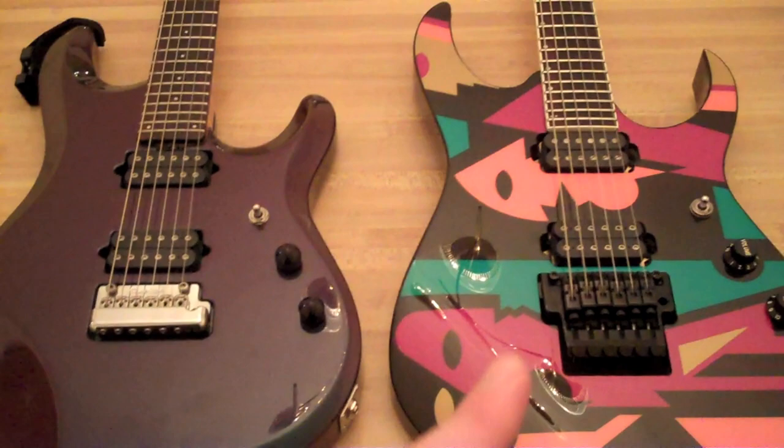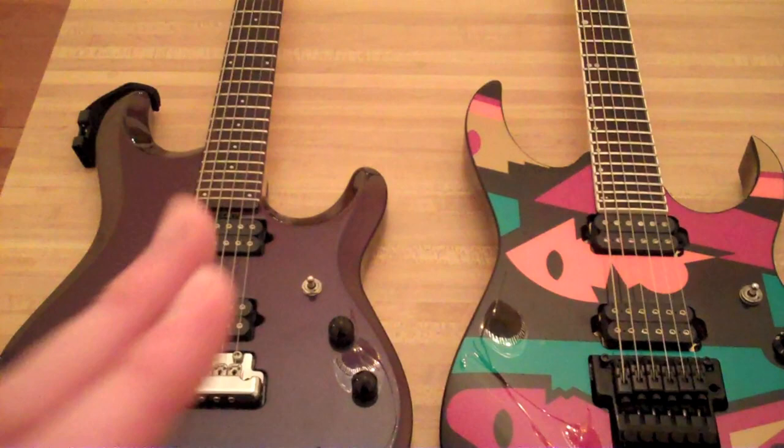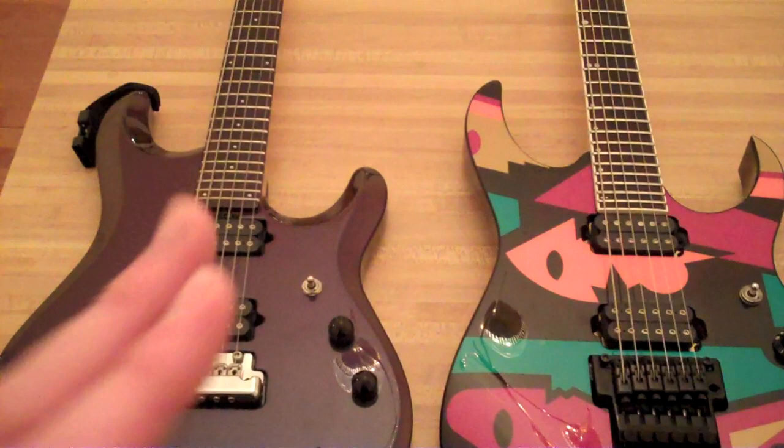I kind of prefer the playability of the JPM 100 — I like the neck better on that one. Without further ado, check out part two for the play test and sounds. Thanks for watching, guys. Until next time.